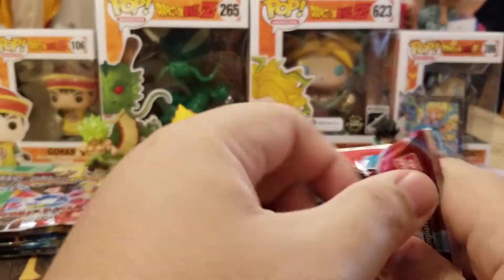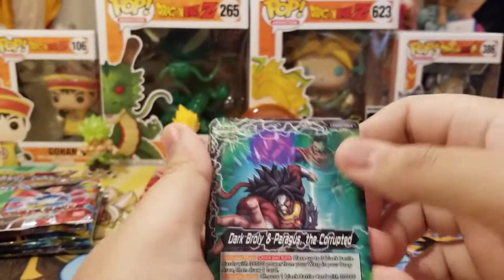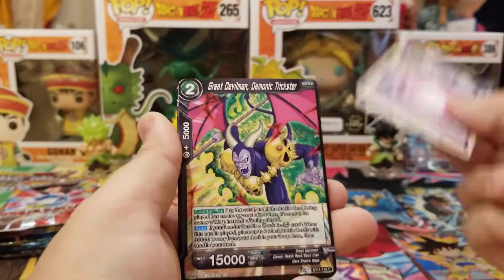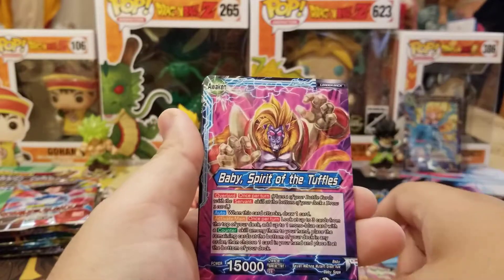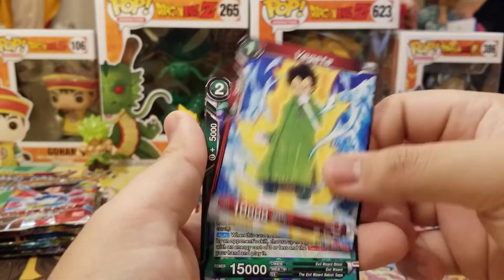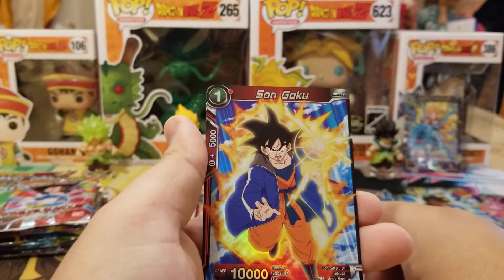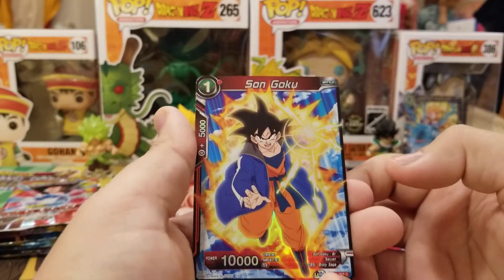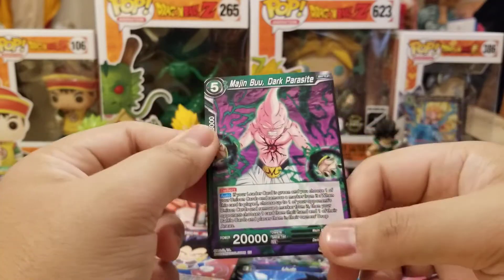We're already like halfway through and we only got one SR. Hoping that we start hitting some good ones. We got Dark Broly Leader, Toa, Energy Field, Great Devilman, Bulma, Mira, Baby Leader, Vegeta, Bibbidi, Oob. We got Goku, Vanilla, and Dark Majin Buu — or Majin Buu Dark Parasite.